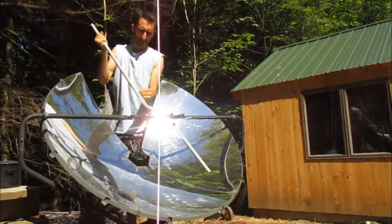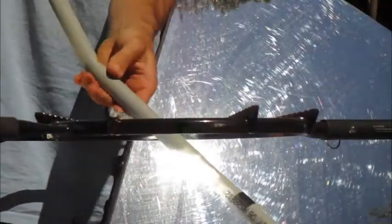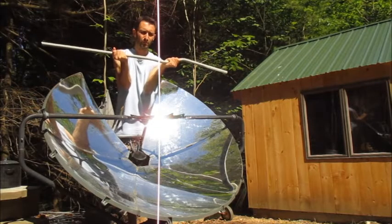All I have to do is just stick it into the focal point of the solar cooker, spin it around a little bit. It doesn't take more than a few seconds really in the hard sun that we have today, and then just push a bend into it and let it cool for a few seconds, maybe 10 or 15 seconds, and then it's nice and rigid.